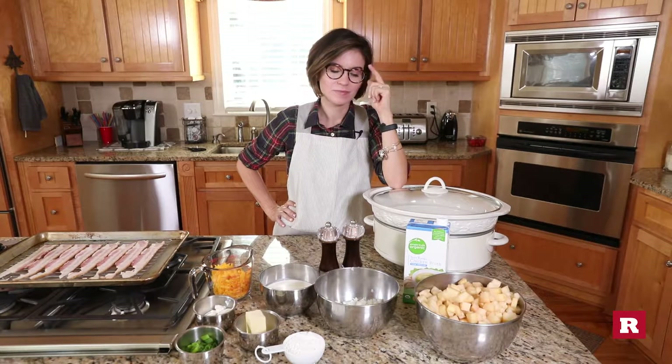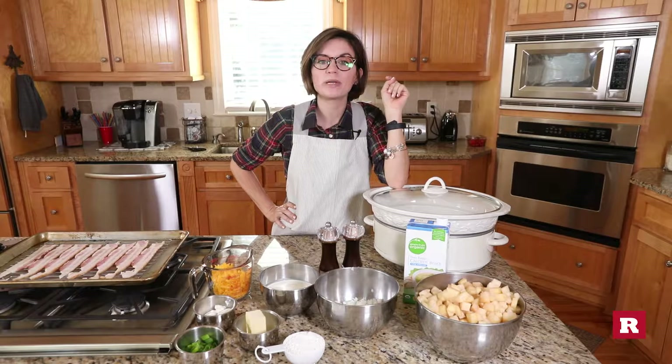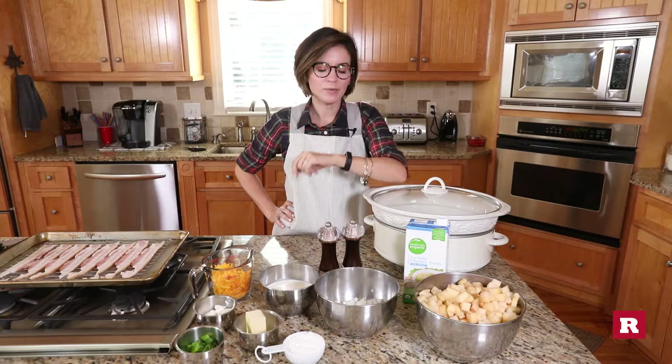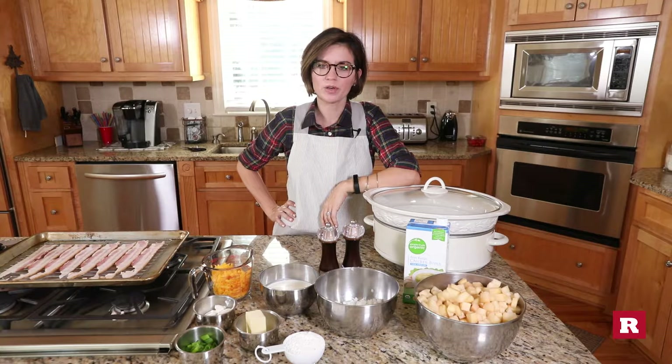Do you know what I'm gonna show you today? I have no idea. A baked potato soup in a crock pot. Does everything go in at one time? Yeah, we're gonna make a soup in the crock pot. How is that so hard to understand?